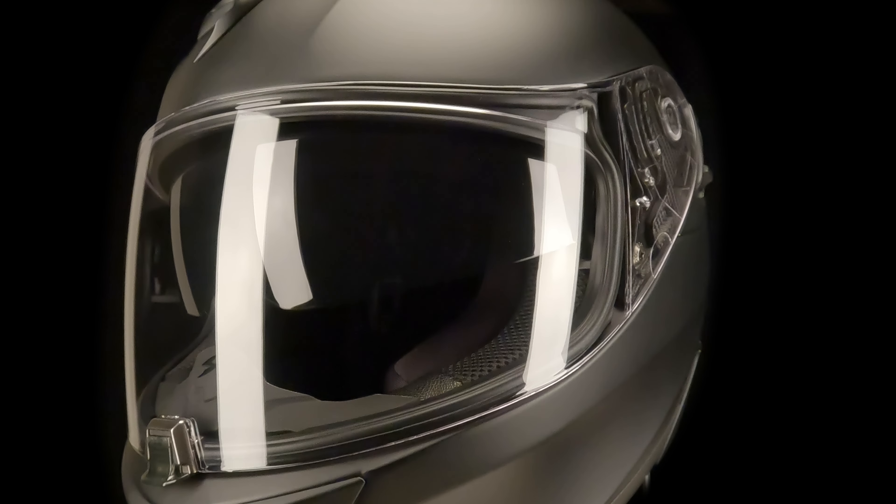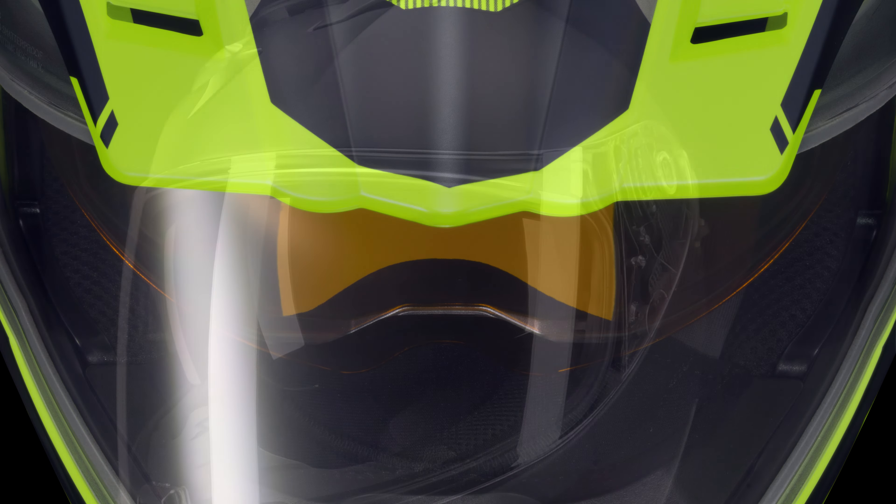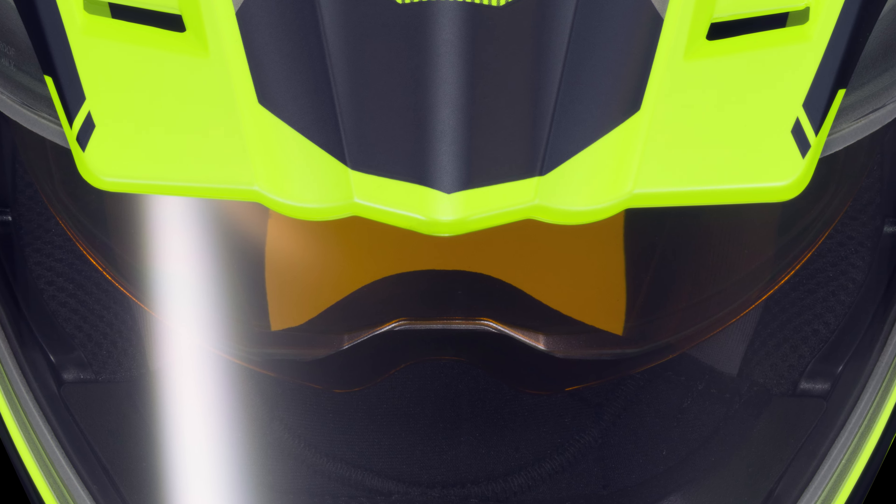Most Speedview lenses come in dark smoke. However, Scorpion XO cold-weather models feature a high-definition amber lens that helps amplify contrast for snow riding conditions.